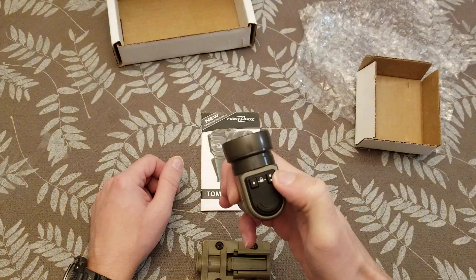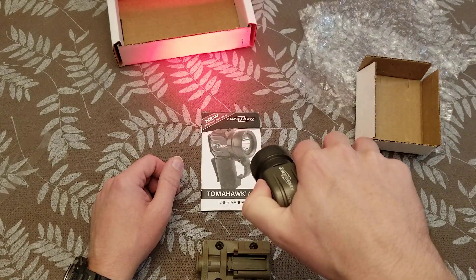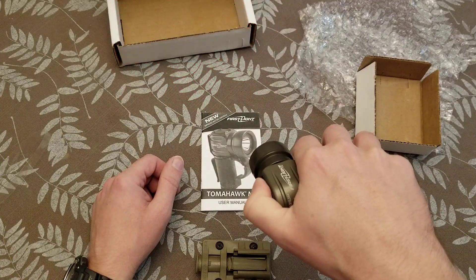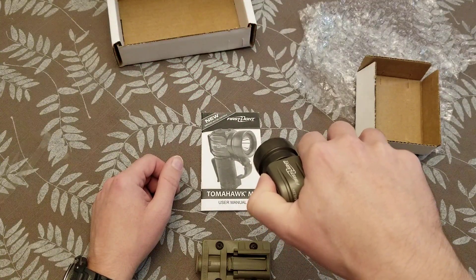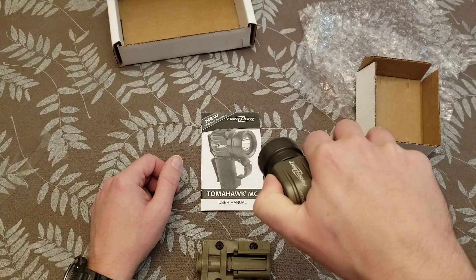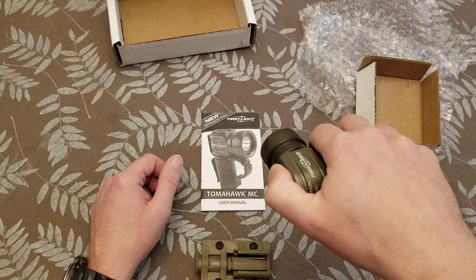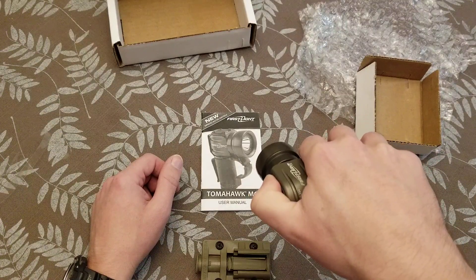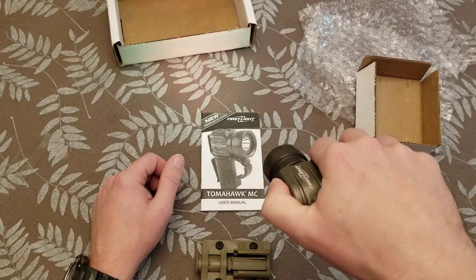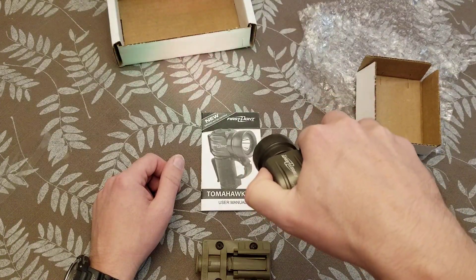Turn that off — your number two button does your colored light. So let's see what it's on right now: it's on red. Press and hold changes the intensity. Now if you turn it off and then hit the button real quick, it'll change colors. So this is green. When it's off, you press and hold and it'll change between the different colors: you've got red, green, and then actually a red-green mix. And then again, if you press and hold while it's on, it changes the intensity.